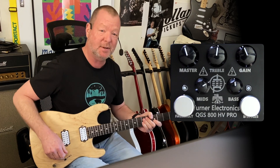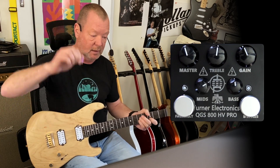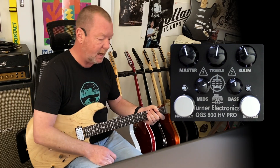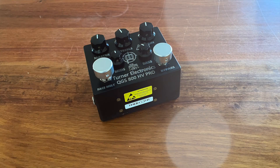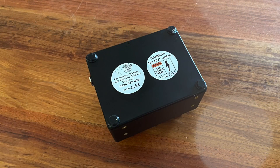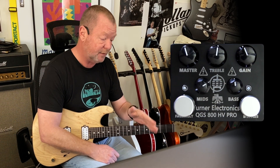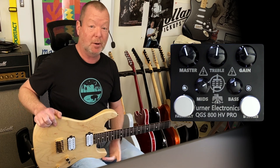How do you turn a fairly clean and pedestrian sounding JTM 45 model in the Axe into a roaring JCM 800? Well, you might start with the Turner Electronics QGS 800 HV Pro — quad gain stage 800, a nod to the JCM 800 HV, high voltage. There is no solid state signal path in this pedal; it is high voltage tube action all the way, and it ships with a 12-volt DC 2-amp switch mode power supply.